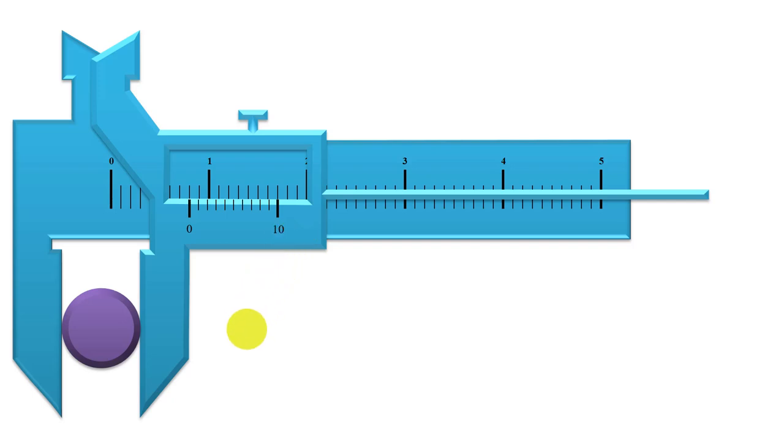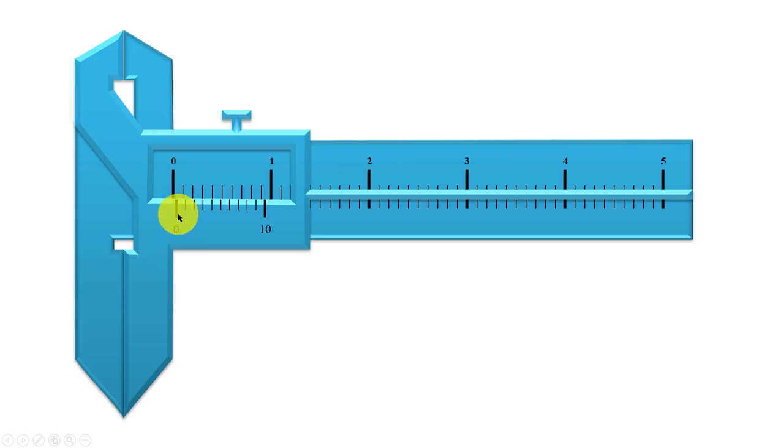Let's go back to the slide where the zero mark on the vernier is ahead of the zero mark on the main scale. After closing the jaws, the zero mark on the vernier scale is ahead of the zero mark on the main scale. This error is said to be a positive error. This is how you identify a positive zero error on the vernier calipers.